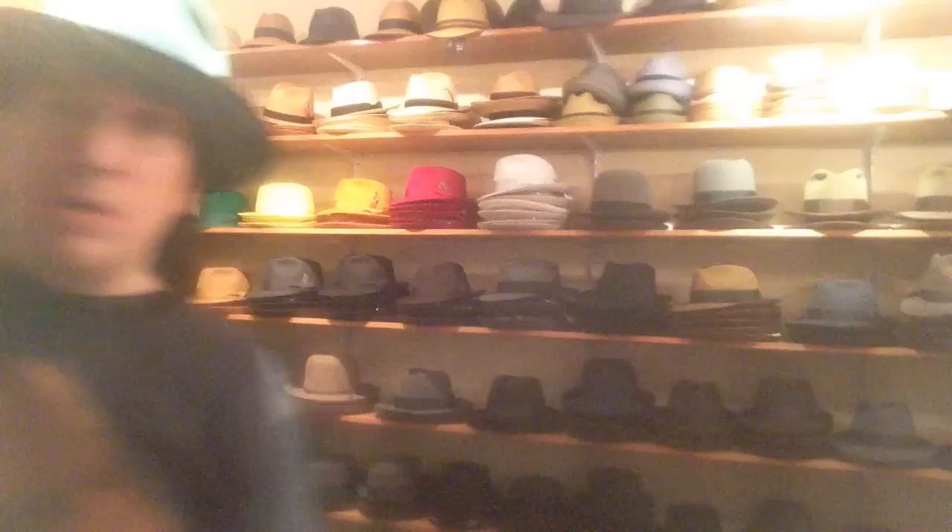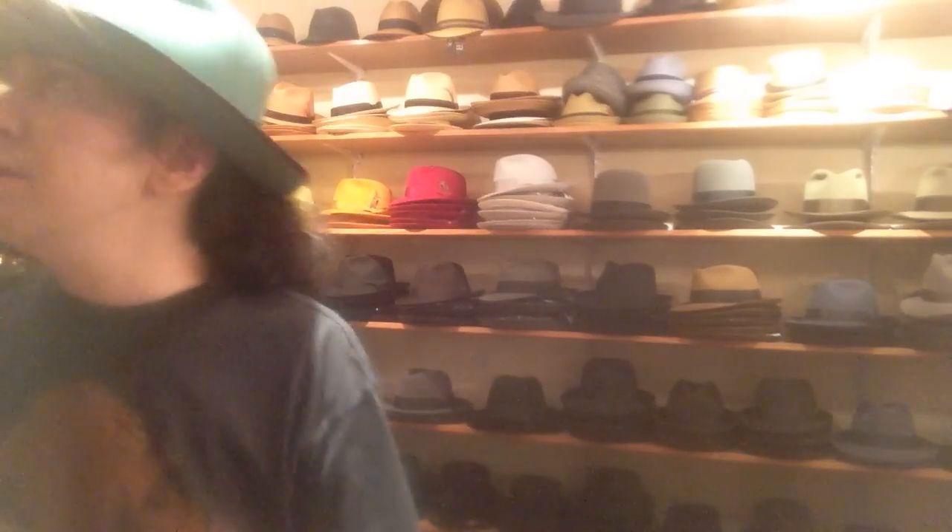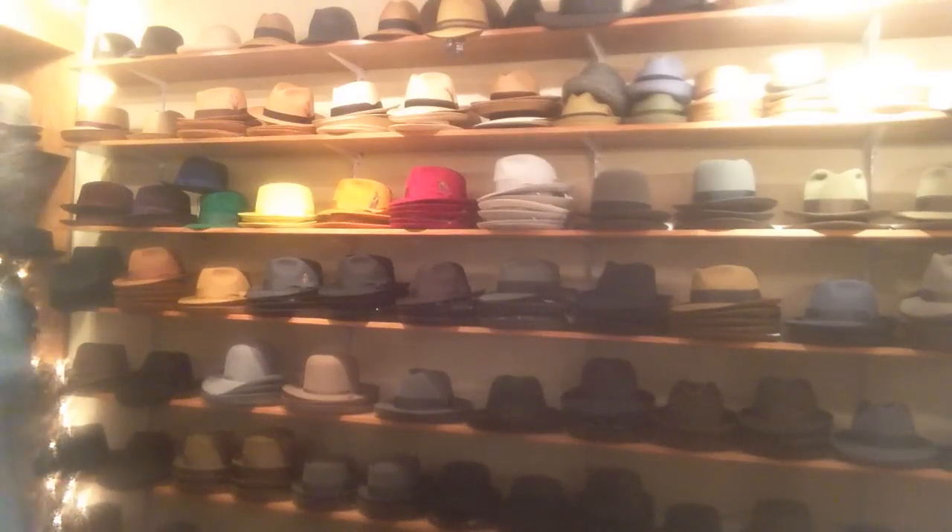On the band is this little ribbon right over here. Yes, it's decorative — it gives it a certain look. Certain hats have leather, others have wide bands, some have a skinnier band. Yes, it does serve a purpose. It's a very functional part of the hat.